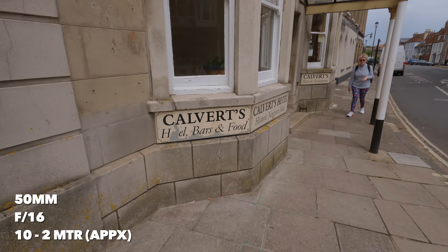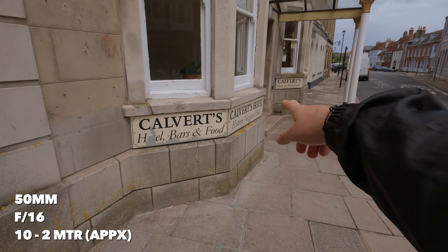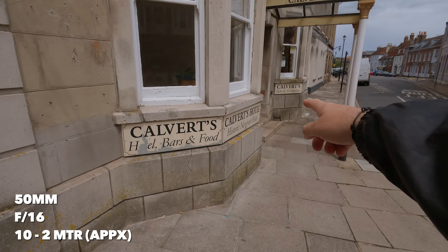We've got something here. I reckon that sign there is about 2 metres away, and maybe that one over there is possibly within the 10 metre range. So if that's the case, I should be able to get that sign and that sign relatively in focus, and certainly anything in the middle. Let's have a go.